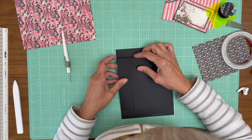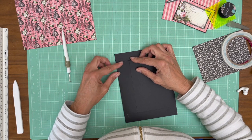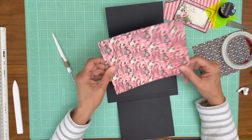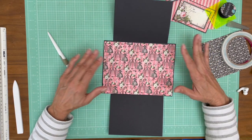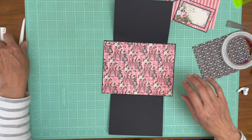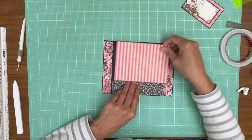It looks pretty good. I've got this from the eight by eight collection pack — it's going to go on the base, and that pulls in page two because I used this pattern on page two. Then we're going to use the black on the bottom and the stripe on top.